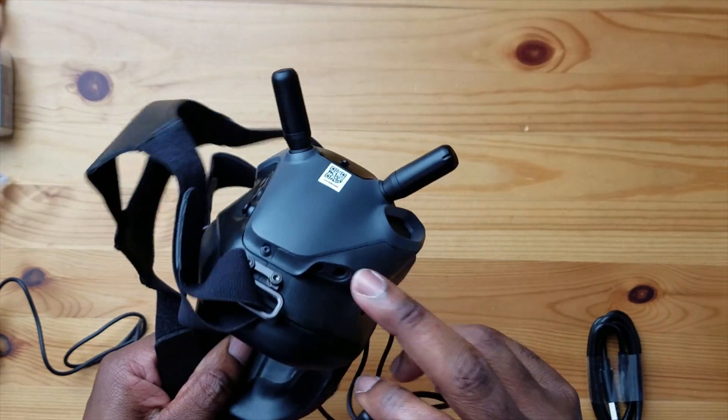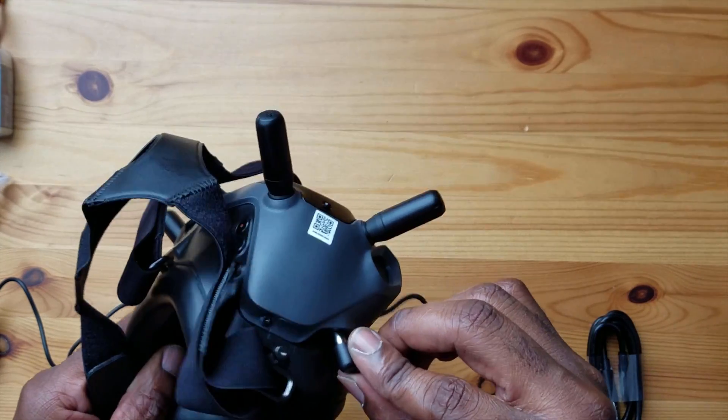We have our battery right here. It doesn't come fully charged, so you will have to charge this thing. Mine comes with two out of four bars. That's a nice tight fit — that's not coming out. And then you have it right here — your power button. It says power. Put that in there.